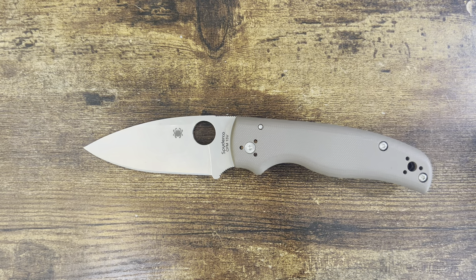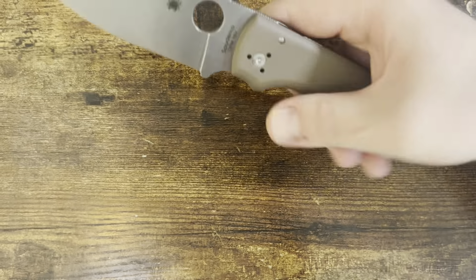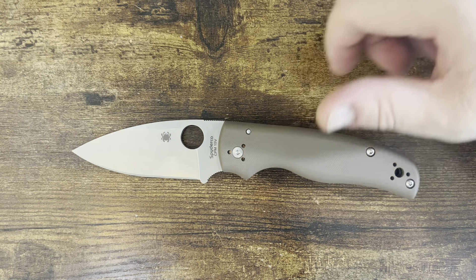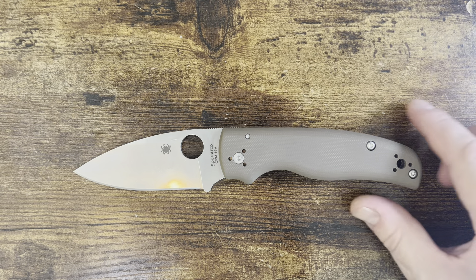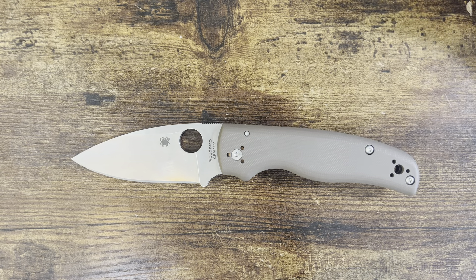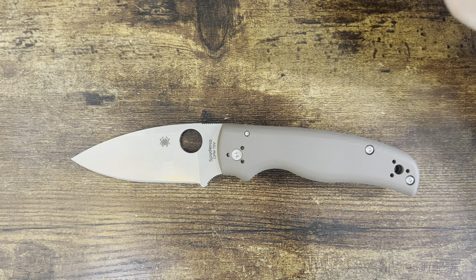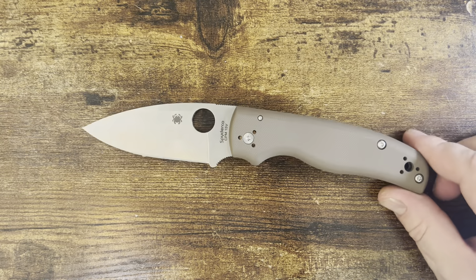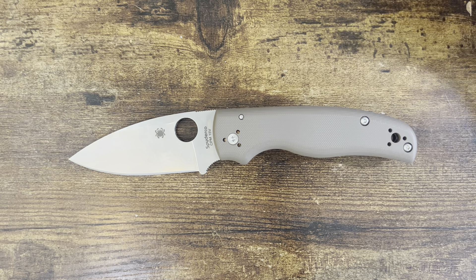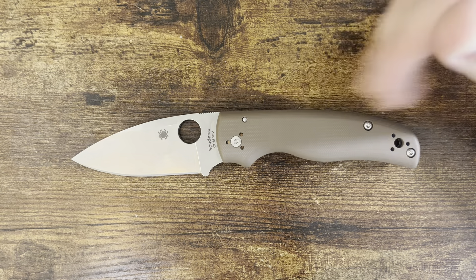My only problem with it is I can't carry it. It's too big and heavy. This thing can go in my pocket when I go do recycling, but I actually don't wear it because it drags down. I have to put it in a pocket that nothing else is in so it doesn't weigh down one side of my shorts. I live in the Southwest US — it's warm here, so I don't have to worry too much about moisture and humidity affecting the steel. The worst it'll do is give it a little patina, which is just fine.